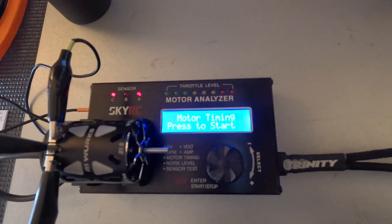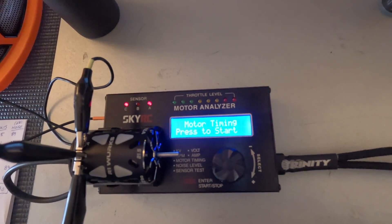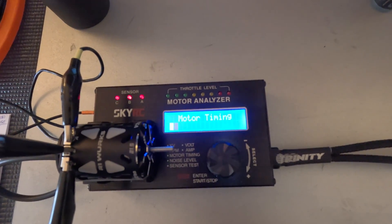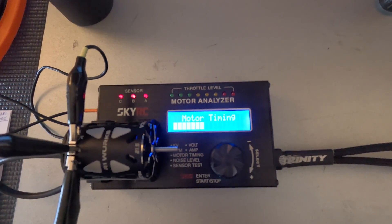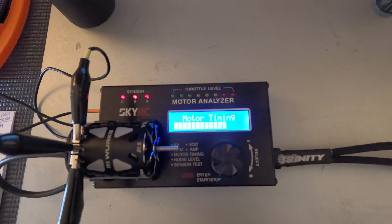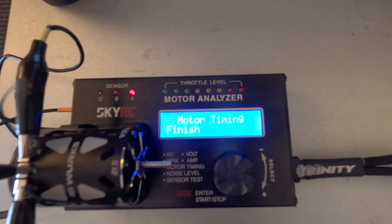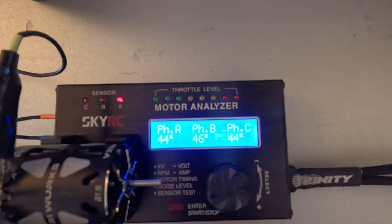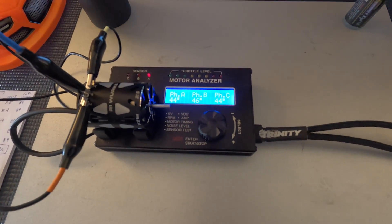The next thing we're going to test is the motor timing. This is supposed to have the aligned sensor board, so it's guaranteed to be within 2 degrees from pole to pole. The result was 45 degrees average timing — readings of 44, 46, and 44 — so it's within the spec that R1 Works provides for the aligned sensors.